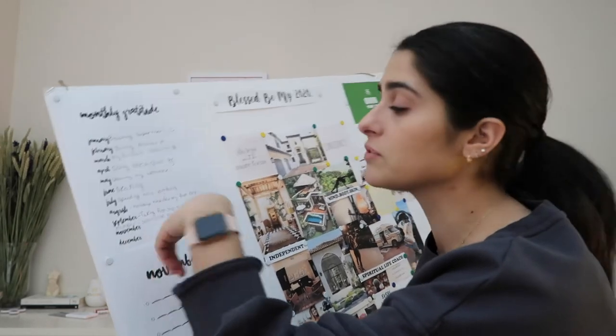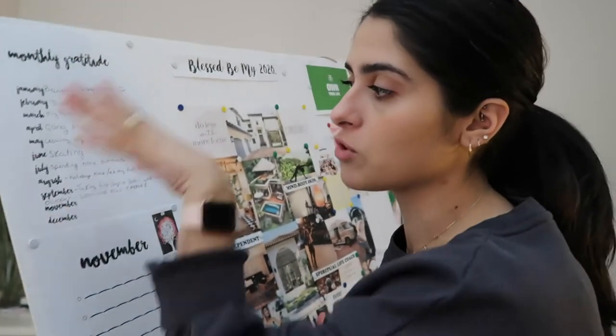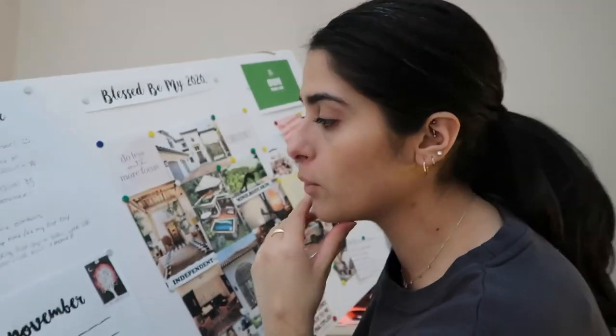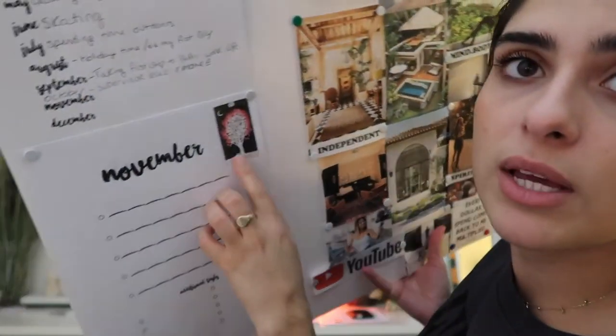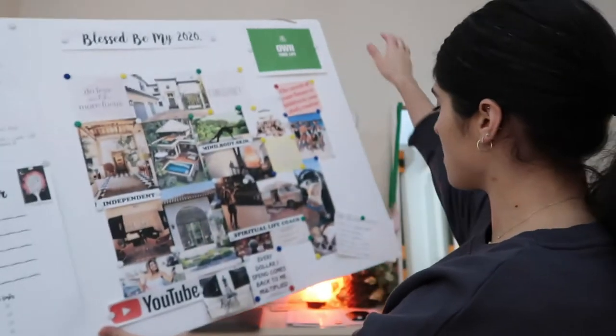On this side I have my monthly gratitude section, and I also have a little goal section — I haven't filled it out for November because I left that in my notebook. At the end of each month I write something I'm really grateful for, so at the end of the year I can look back on it. I'll create a whole video on that in December. At the top of each month is a little tarot card, because I did a yearly reading at the beginning of last year which was surprisingly really accurate.